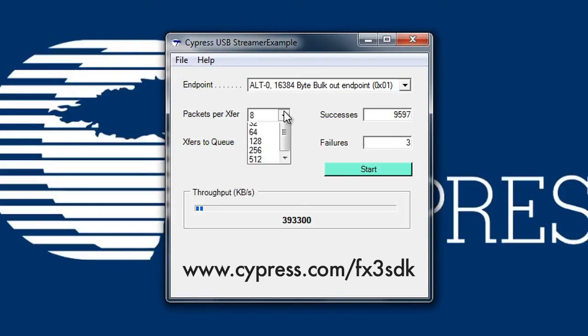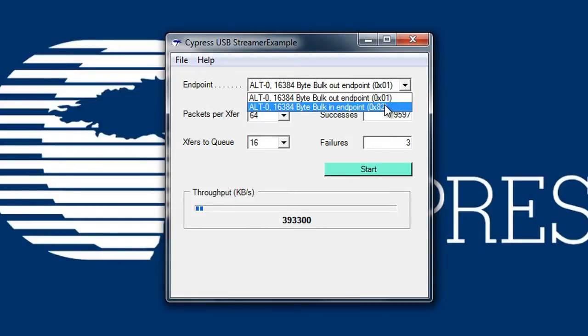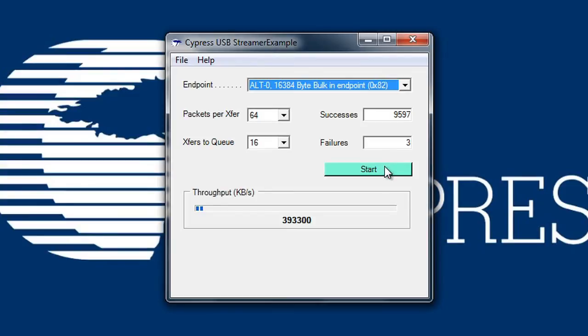Next, I'm going to configure the streamer to transfer data in the in-direction to determine the performance potential of FX3. As you can see, FX3 is transferring data at the rate of 385 megabytes per second, the fastest speed you can achieve for a super speed peripheral controller in the industry.